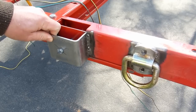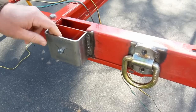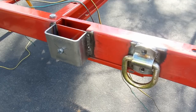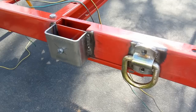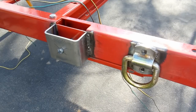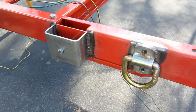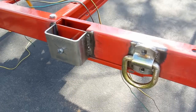I picked these stake pockets up from redtrailers.com. The gauge steel on the stake pocket is actually thicker than what the trailer is, and the cost with shipping came out to about four dollars a piece — there's two on each side, so that's eight total. I just found them on the internet but the guy is pretty helpful; I talked to him on the phone and he volunteered a lot of information. Apparently they have a lot of parts for these Harbor Freight trailers. I've heard people say you can't get parts from Harbor Freight itself, but he says he's got just about everything except for the tongue. I am not affiliated with them in any way whatsoever.